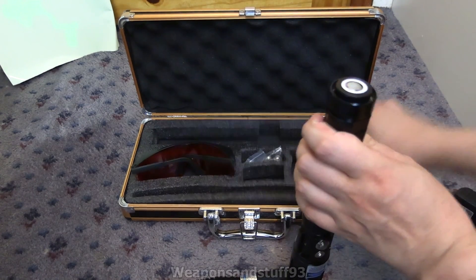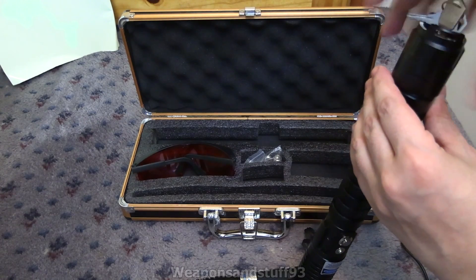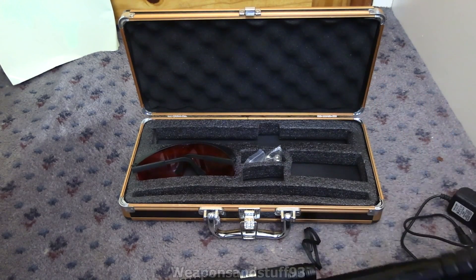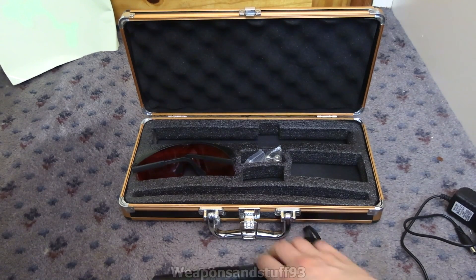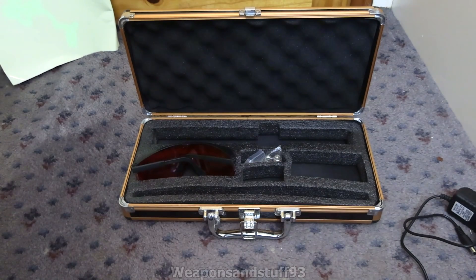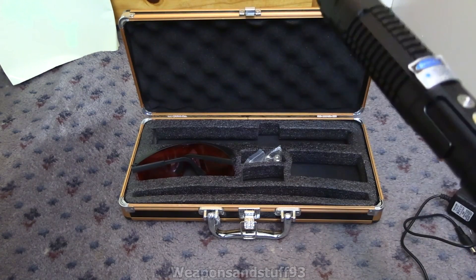The rear cap has ignition keys for it essentially, so you can have it turned off so nobody can fire it. I've seen this on a few laser pens - again this is because of the power of it. Even a 2-watt would cause serious eye damage if it hit you in the eye, so it's good this one has keys.